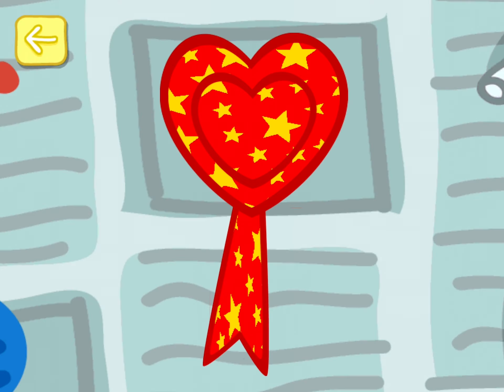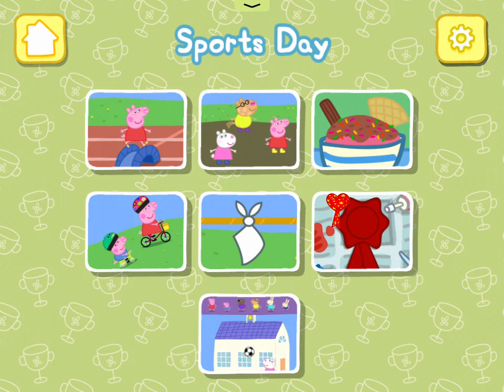Touch the tick box when you are done. You've created your very own rosette. Play sports day and look out for your rosette. Choose an event.